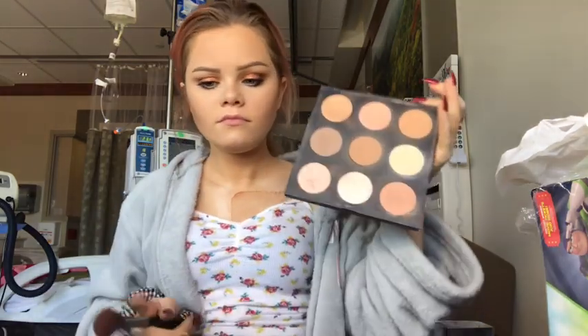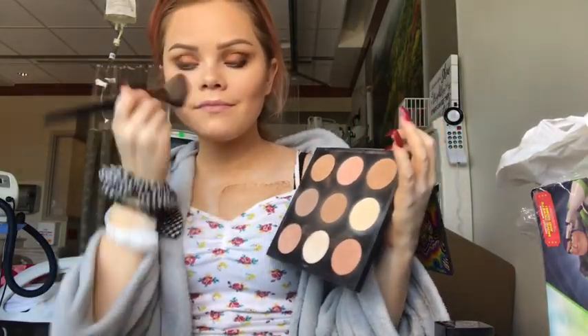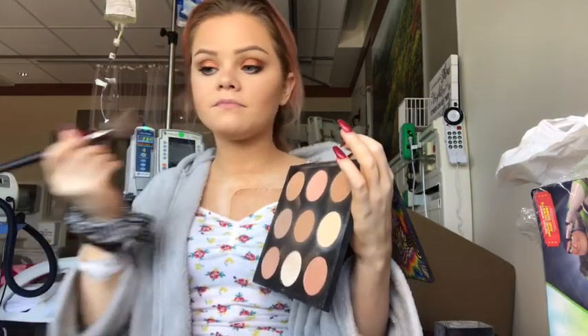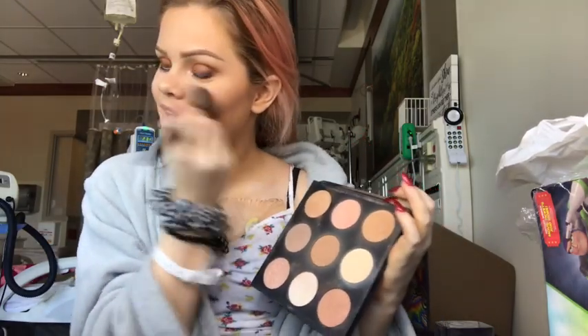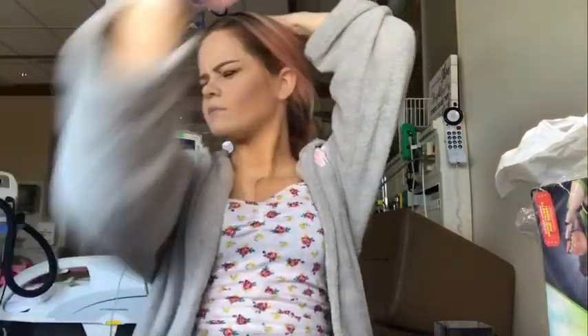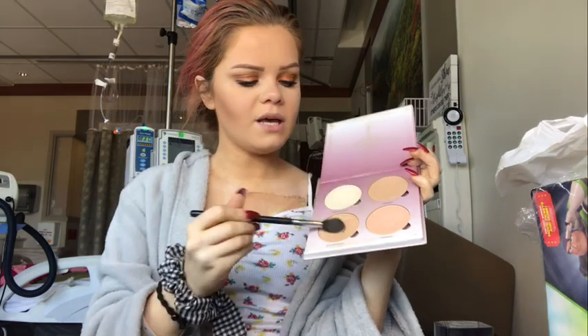Time for blush. I'm just going to use this little palette right here because it has a little pink color in it. I usually like my blush to have a little shimmer in it because it gives you that glow. Now I'm going to spray my face - this is going to help our highlight pop. For highlight I'm going to use the Glow Kit by ABH, just mix these colors together.